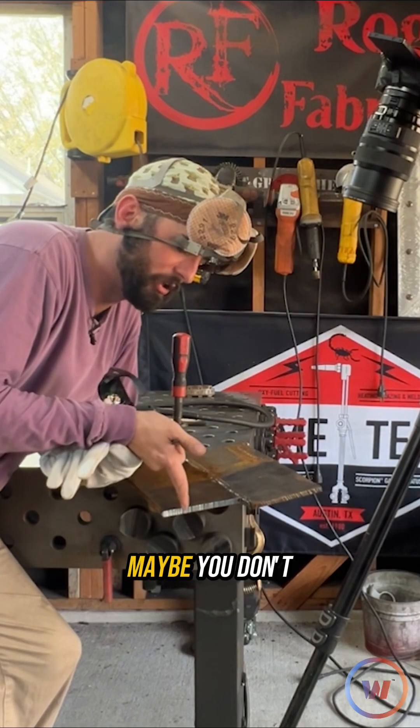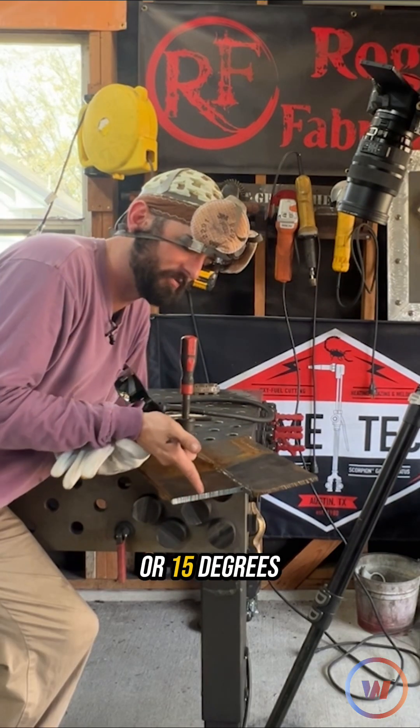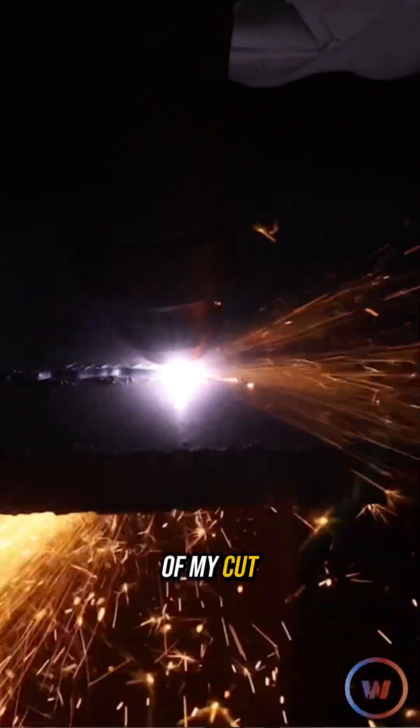As you get to some thicker plate, maybe you don't have the amperage for it, you can compensate for that with a little bit of 10 or 15 degrees of a push angle. We never really want to drag because I don't want to see that arc wander out of my cut or jump out.